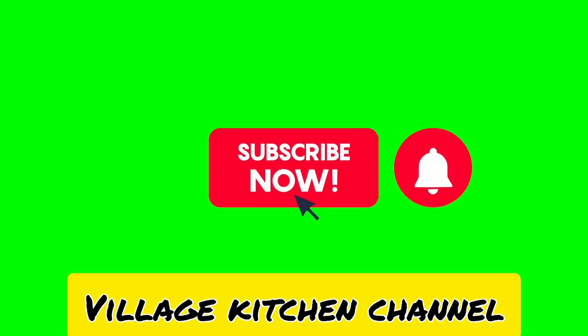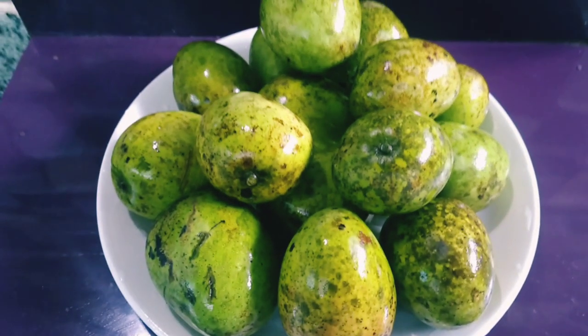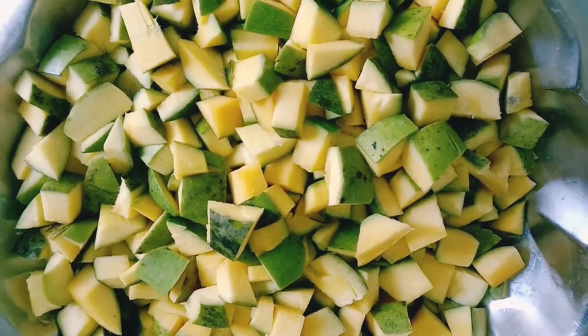Welcome to Village Kitchen channel. Before watching the video, please subscribe to the channel and press the bell button. Today's special: mango salad ingredients.